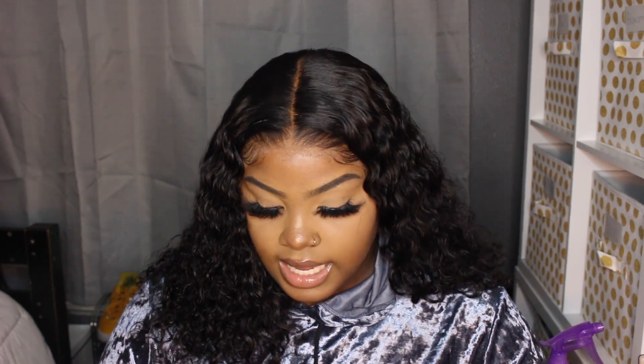I'm not new to color contacts, but I've only done them for Halloween, so this is going to be new for me for everyday wear. I'm gonna jump right into it because I don't want this video to be too long, and I know if you clicked on this for the review you just want to get to the review.